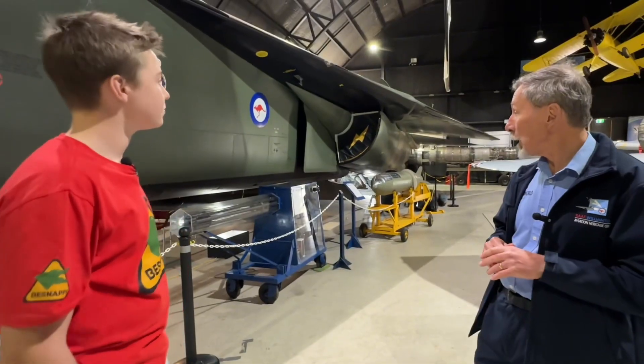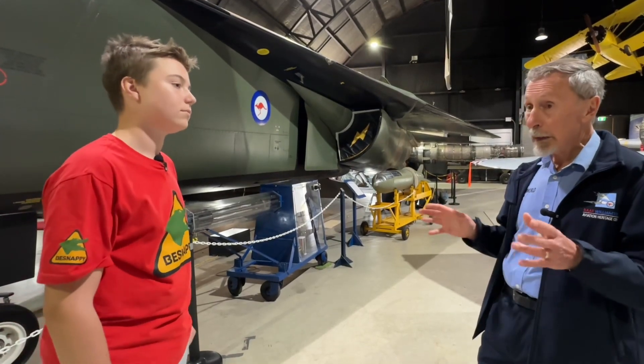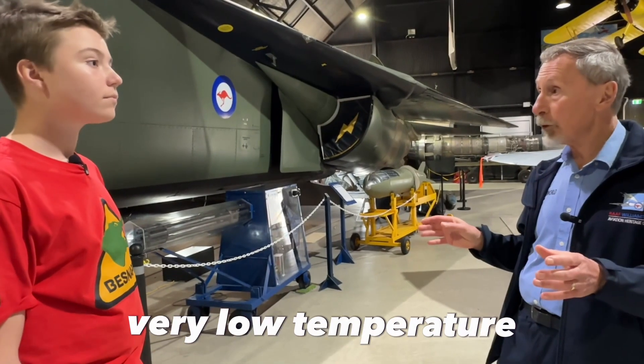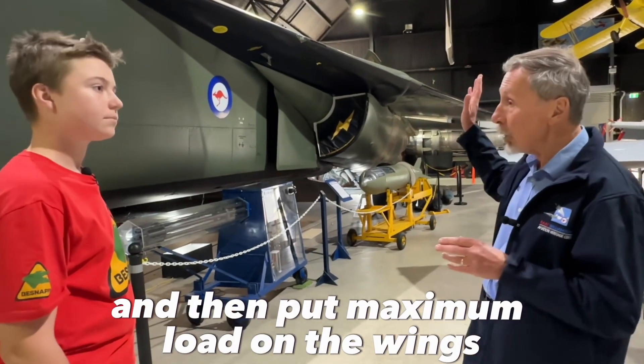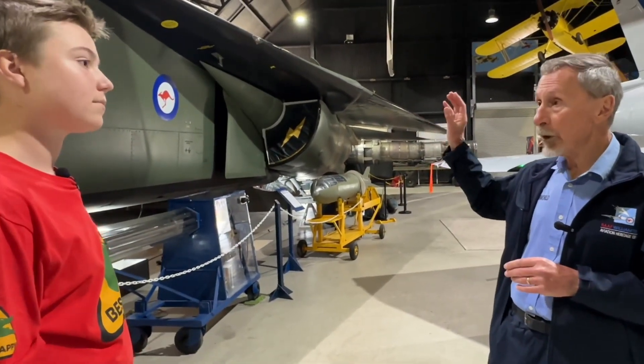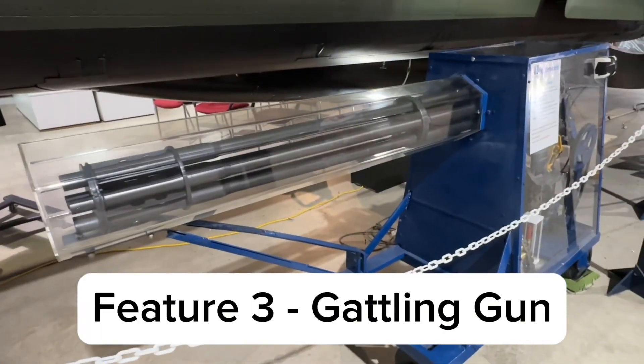What the US Air Force did to get around the problem — they had to build a big hangar, cool the aircraft to a very, very low temperature, and then put maximum load on the wings. If the structure holding the wings was going to fail, it would do so during that test.